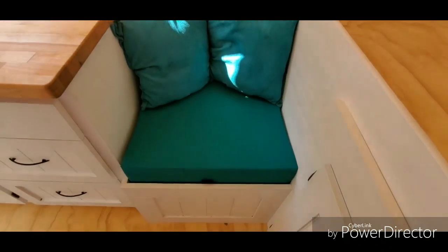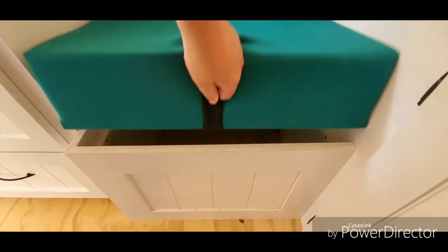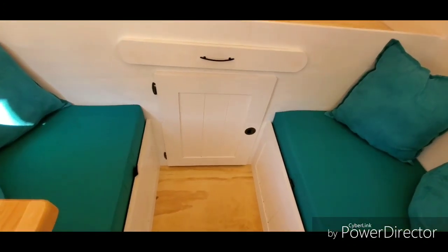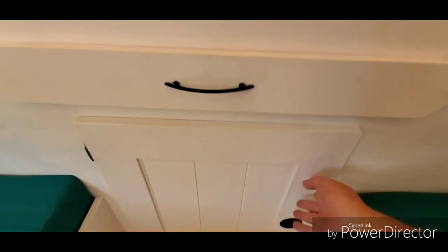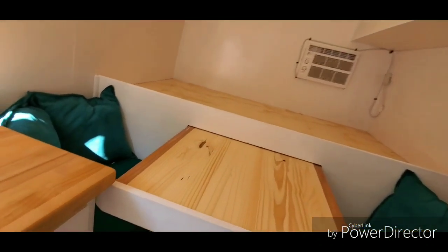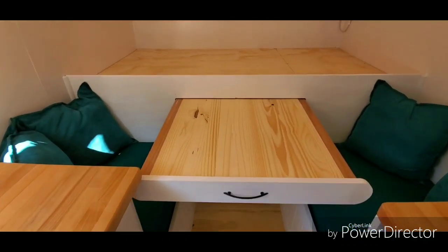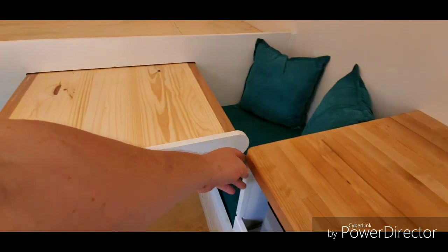These cushions I made myself — underneath each cushion you've got storage. This is the access to the under-bed storage area. Here's her pull-out table: it comes out 24 inches and stops just shy of the kitchen counter area. I could have notched the corner out and it would have come out the full 28 inches over here, but since she's a single lady most of the time it'll just be her sitting on one side, and I think this gives it a much cleaner look.